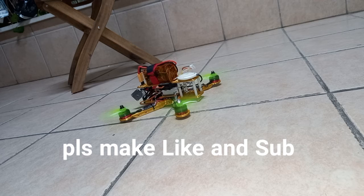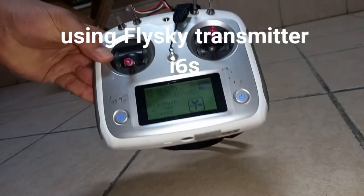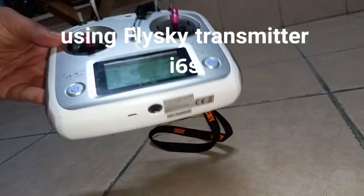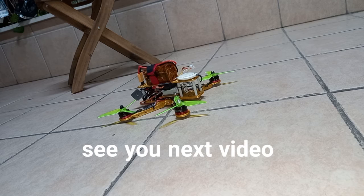Give a like and I hope I helped you. I'm using this RC transmitter, the Flysky i6s — it's very good, very easy, very cheap. You can buy it like I did. I put the link inside the video. Take care, and give a like and subscribe. Thank you!